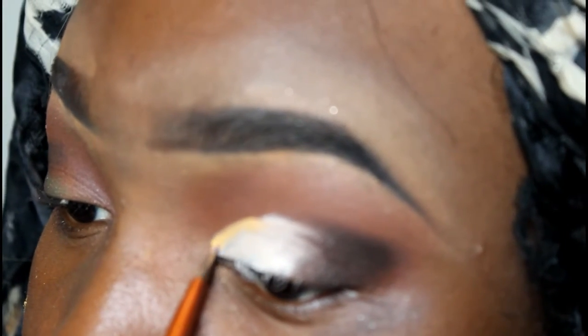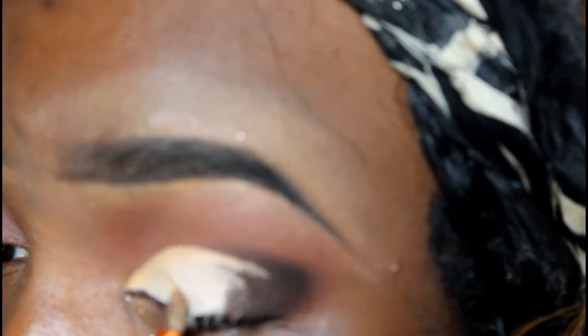Next, I'm cutting my crease with my NYX Jumbo pencil. I didn't really have a lot of control with it, so I went in with my concealer and just used that to clean it up. This part is optional, but it makes the green stand out a lot more. After I finish cutting the crease, I set the cut crease — which I did off camera — using setting powder.